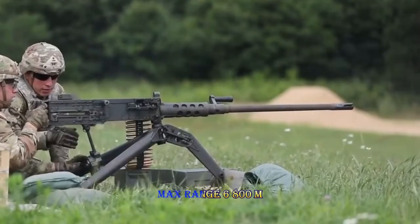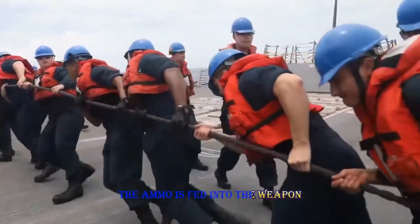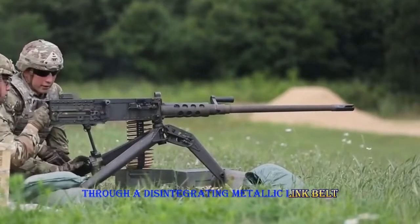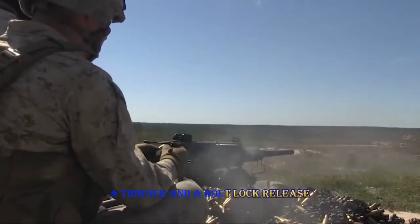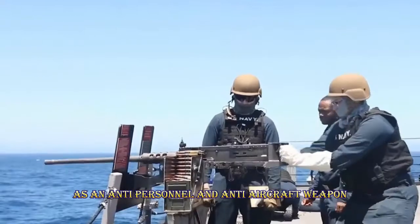The muzzle velocity is 2,900 feet per second. Maximum range: 6,800 meters. The ammo is fed into the weapon through a disintegrating metallic link belt. The rear plate of this rifle features spade grips, a trigger, and a bolt lock release, functioning as an anti-personnel and anti-aircraft weapon.